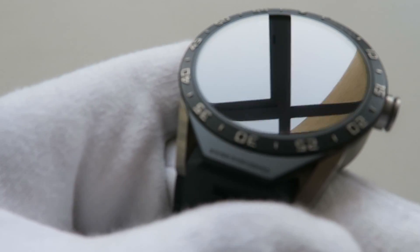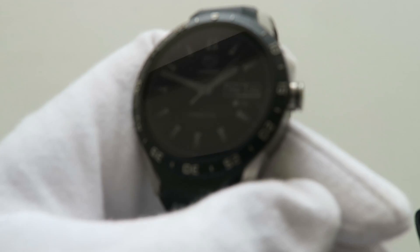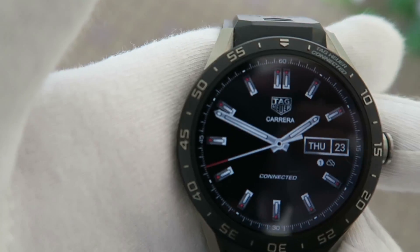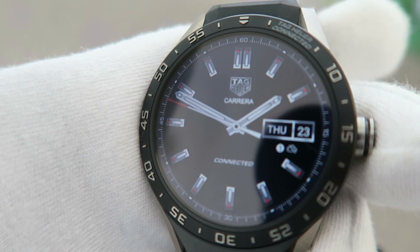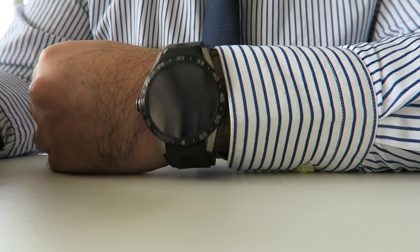The TAG Heuer Connected Watch is actually based off the design of the Carrera Heuer 1. It has a slightly larger diameter — 46 millimeters as opposed to 45 millimeters — and it's designed to look like a traditional TAG watch. It's modern, it's bold, and it's really well built because it's made out of lightweight grade 2 titanium.